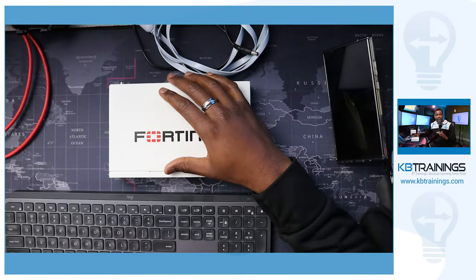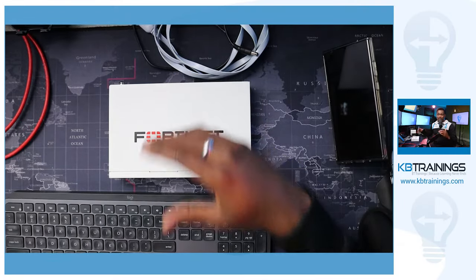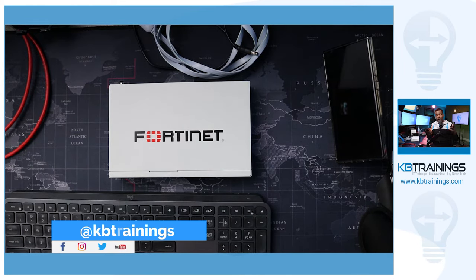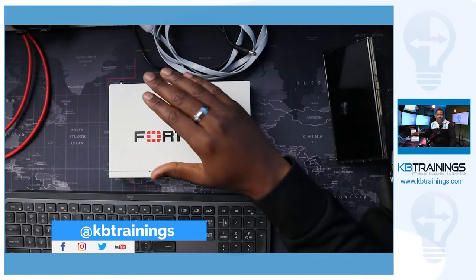Hey, what's up guys, this is Guy here with KB Trainings. Welcome to this new video in which I'm going to show you the configuration of this FortiGate for my home network. Here on KB Trainings I share with you everything that I know, everything that I'm learning, and all the small projects that I'm building.